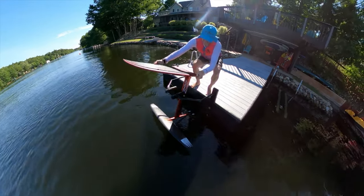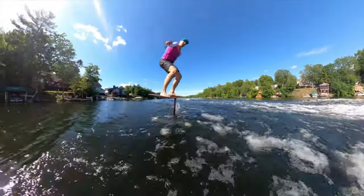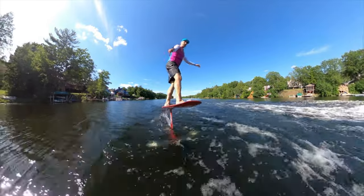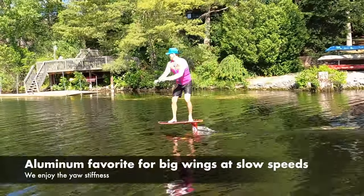Our favourite foils for dockstarting and pumping have large wingspans and fly at slow speeds. Yaw stiffness matters with high-span wings to maintain control. For these foils, we will continue to ride our aluminum mast because it's stiffer in yaw.